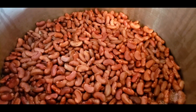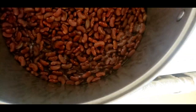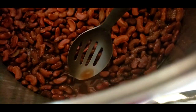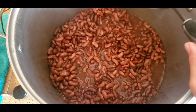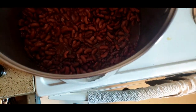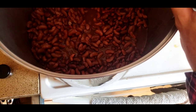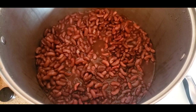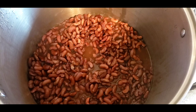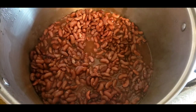The timer just went off and I can see that these beans are barely still underwater — they soaked up almost all the water. This was about one part beans to three parts water. When I had done a batch of smaller beans before, I used eight cups of water, but there's no way this amount would have been covered with only eight cups. We're going to drain this off into a bucket or the sink. I like to reuse the water in the garden as it cools, or give the starches to the chickens because they will benefit from that.